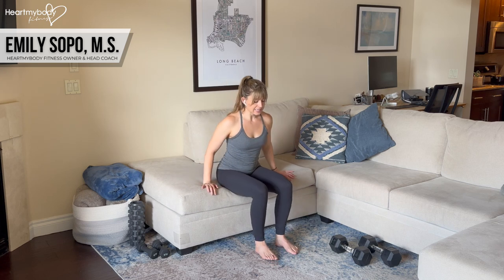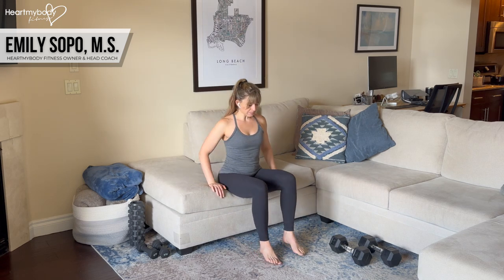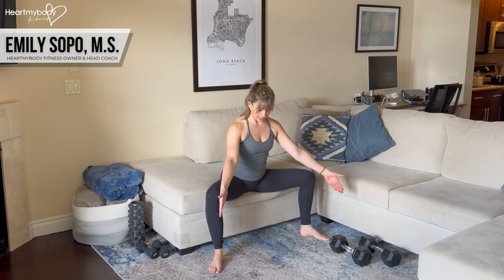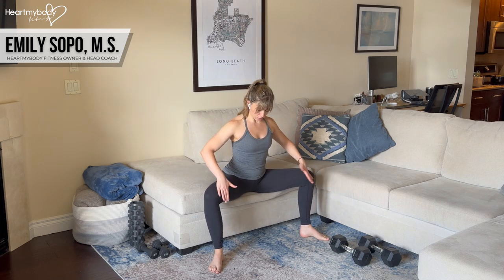Once you have that surface, sit down on the edge of it. If you're too far back, you're not going to be able to go anywhere. Separate your feet and knees wide apart with your toes pointing out at a 45-degree angle and your knees pressing out in the same direction as your toes.